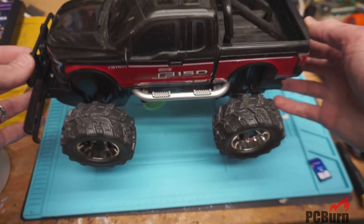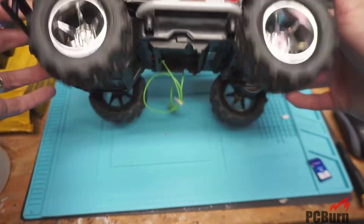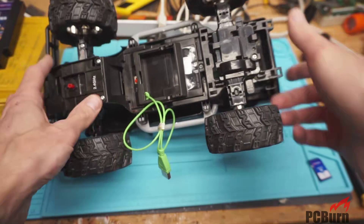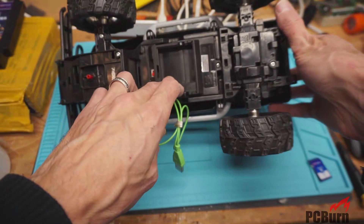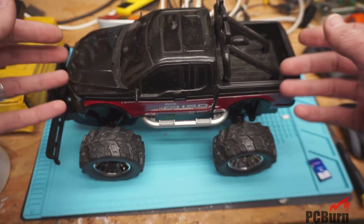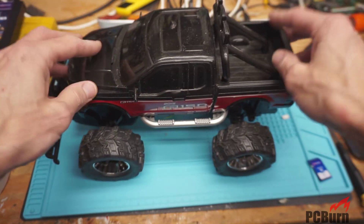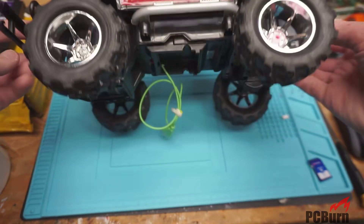What I'm doing today is taking a look at this F-150 2015 model New Bright RC car. It's not all that interesting in its own right, but I'm curious what the electronics package is, because what I'd like to do is replace the electronics in here with an RC kit from either an Arduino or an ESP8266.